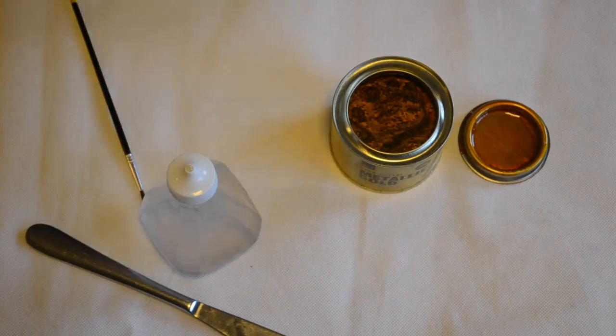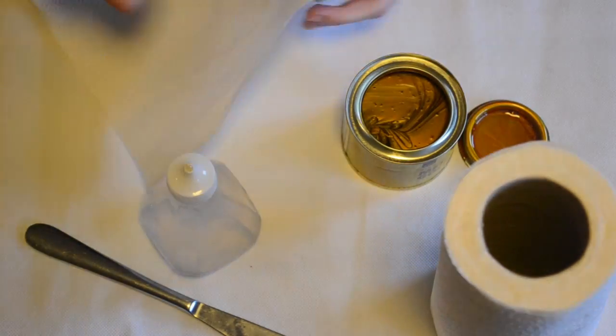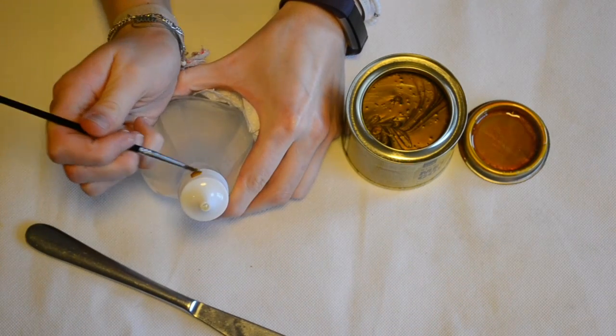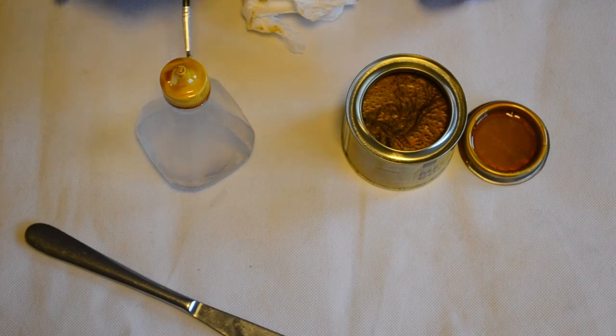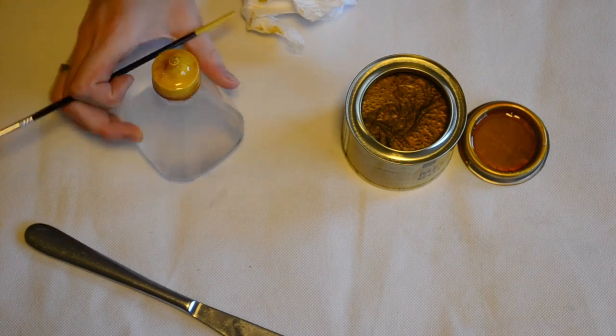I gave the gold paint a thorough mix so that all of it was combined to get a really nice gold colour, and then I simply painted all over the lid just to jazz it up a bit. I also ended up sticking a little piece of diamond quartz on top of it as well.